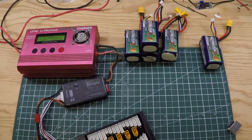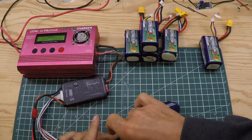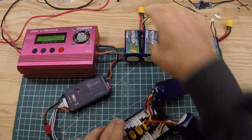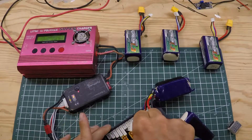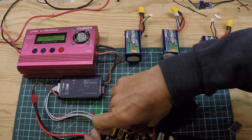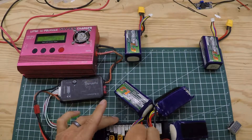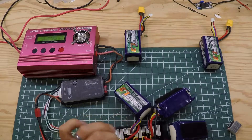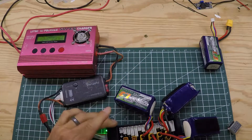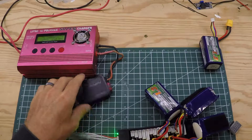I'll hook up the batteries I know I can charge to my parallel board. Those are the 15.2s — one, two, three. This one was 15.3, but that's okay, that's well within range. Plug it in. This one was 15.1 — plug it in.